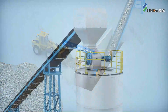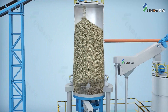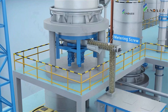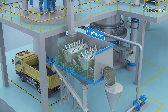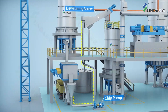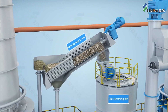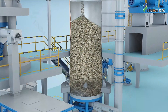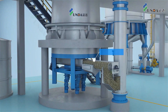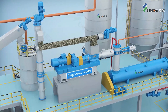Raw materials like chips first enter the chip receiving bin and are then discharged into the chip washer, where sands and dirties are removed. After the washer, the chips are pumped into a dewatering screw to remove the excess water before being sent to the pre-steam bin to be steamed and moisturized.